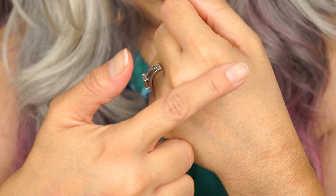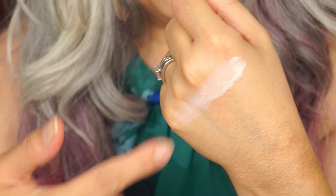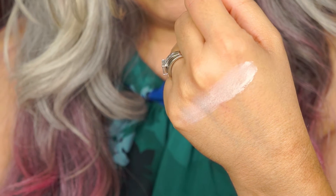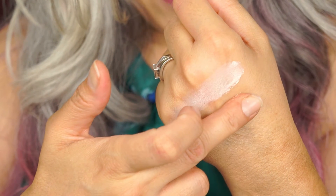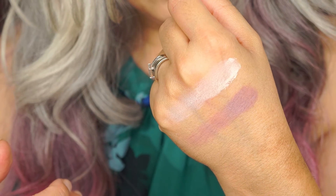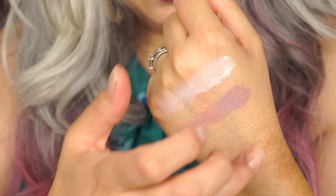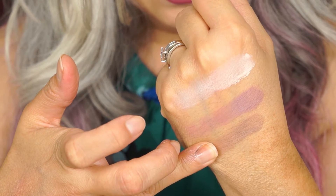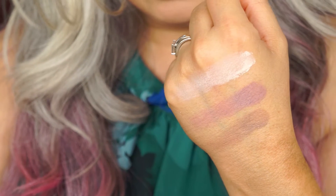For the first row we have the matte shades. The first one I'm swatching is called Bruschetta — it's a nice bone color shade, great for the brow bone and just overall lid. This one is called Mac and Cheese. I love the names they pick for these — so cute. Mac and Cheese is a nice transition color; it's a mauve shade. This one is called Raisin Bread — it's a light brown color and a nice transition shade.